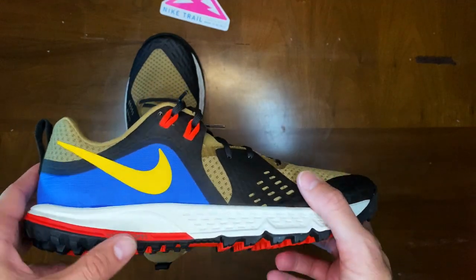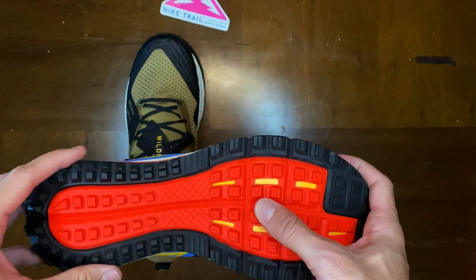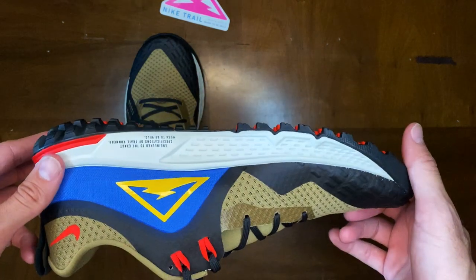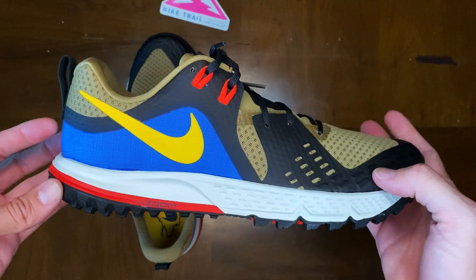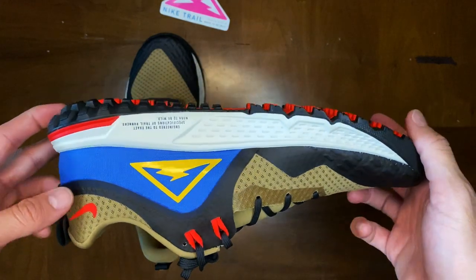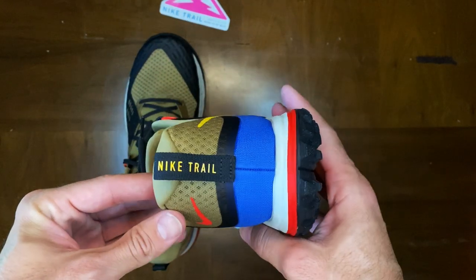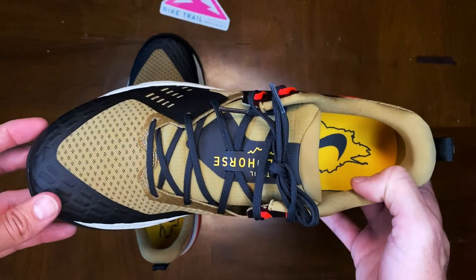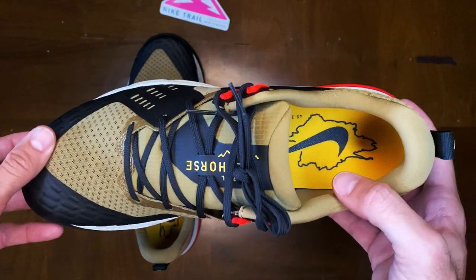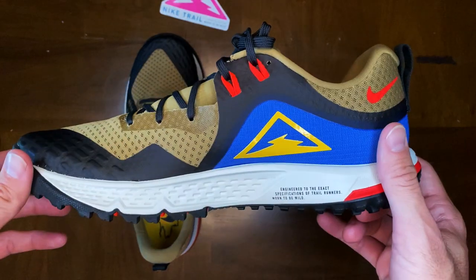Apart from the rock plate and the Zoom Air, I am a fan of the grip on these. You do feel really good out there when you are on the trails. I've actually worn shoes like these — my older versions — for mud runs or terrain races such as Spartan, and you do get a lot of traction. It's comfortable on your foot. I did go a half size up from what I traditionally wear because when running downhill my foot tends to jam up against the edge more, so I wanted to give a little bit more space.